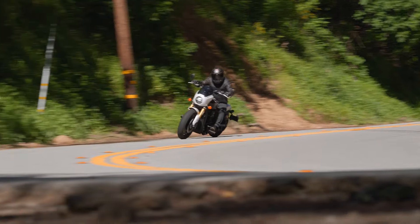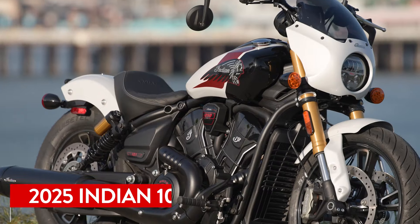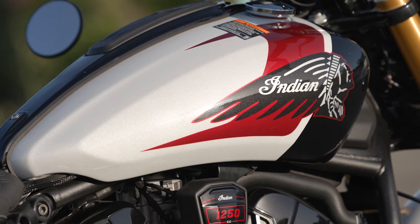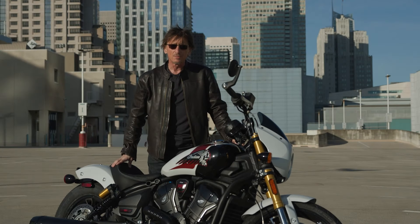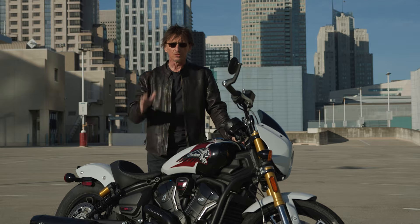At the top of the line is the 101 Scout, resurrecting a famous name from Indian's past. The original 101 Scout was revered for being a light, good-handling — perhaps the best-handling — bike of its day. Now that name gets resurrected for the 2025 model year on the 101 Scout, and it comes with all the good stuff.